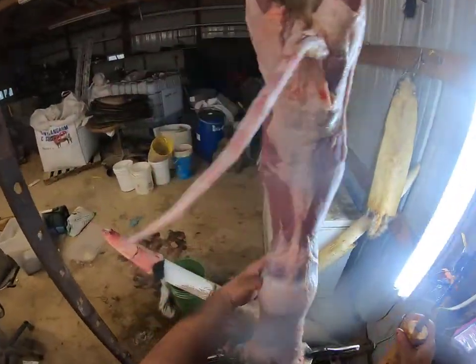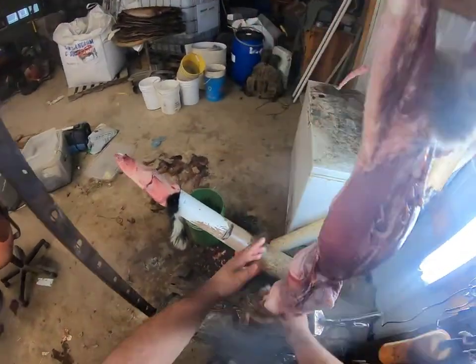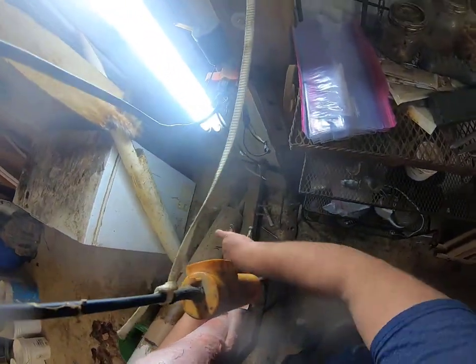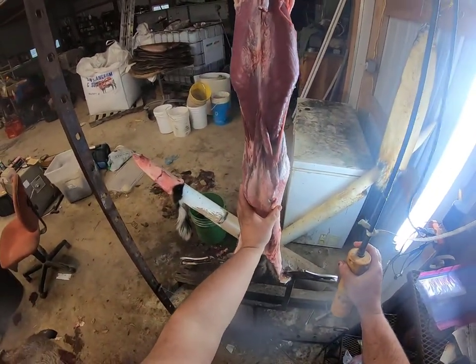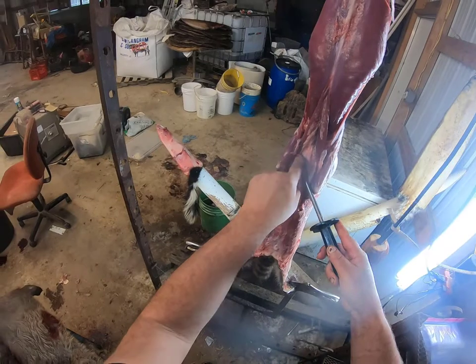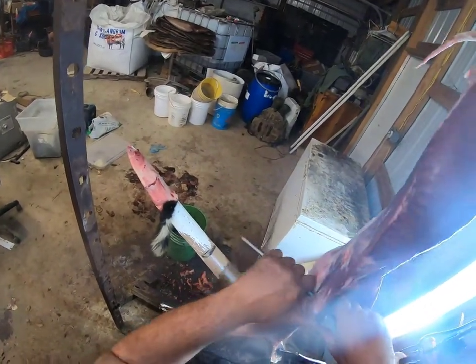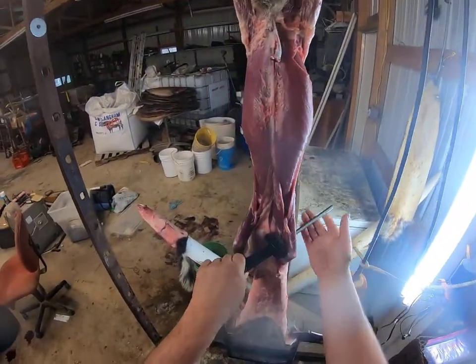We're just going to pull that hide all the way up until we see his elbows come out. Let me spin him around so you guys can see the front side of it. Right here are his two elbows — as soon as his elbows pop out I'm going to stop. I'll take my sharpening steel and come right in here where the top part of that arm connects with his neck. You can see our sharpening steel pointing through there — we're going to push it through and do the same thing we did on that back leg, just pull it down.